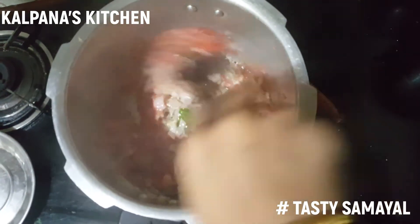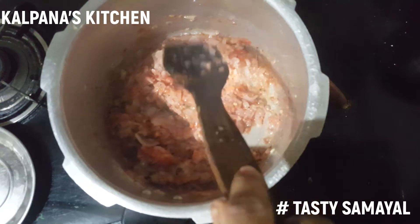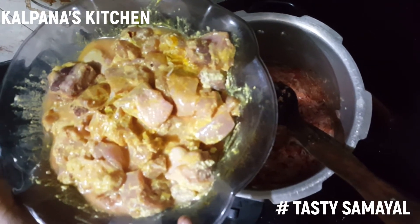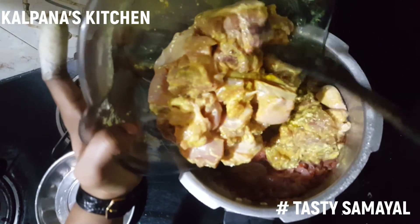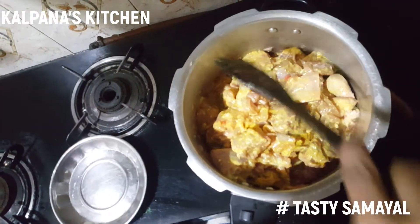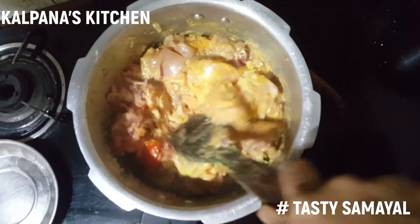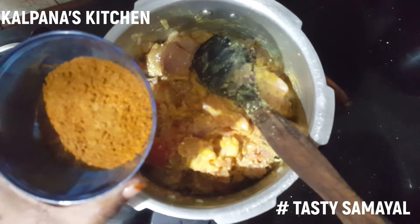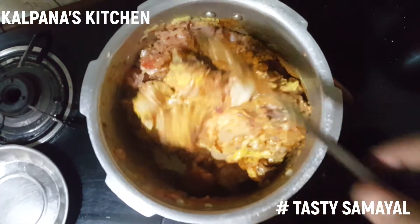This is the gravy. This is 1 kg chicken. Now we mix the chicken. We add the chicken — the chicken is soft. We mix the chicken thoroughly.